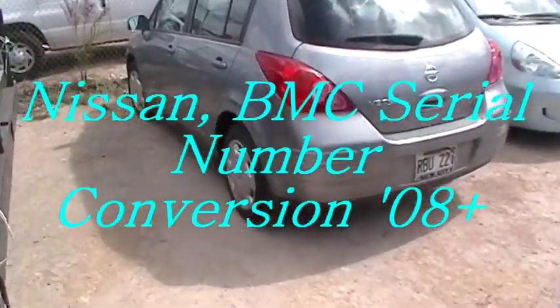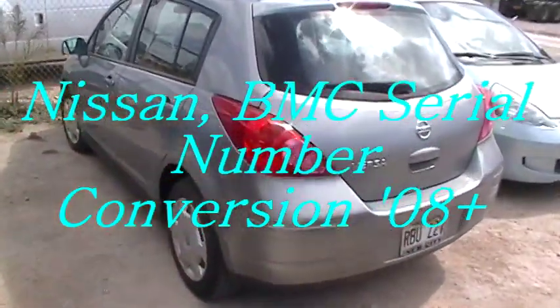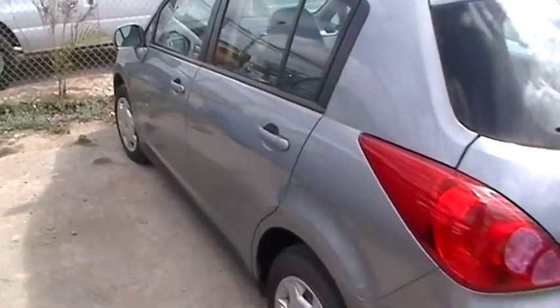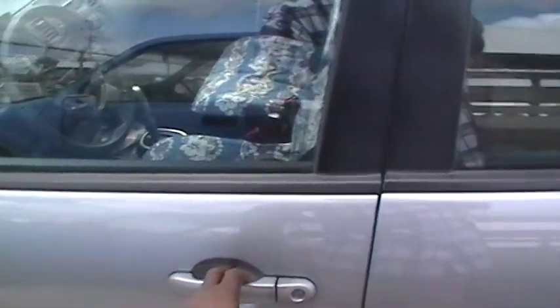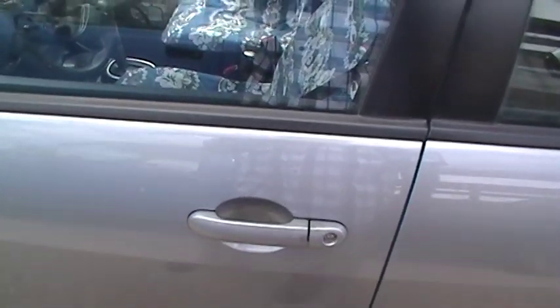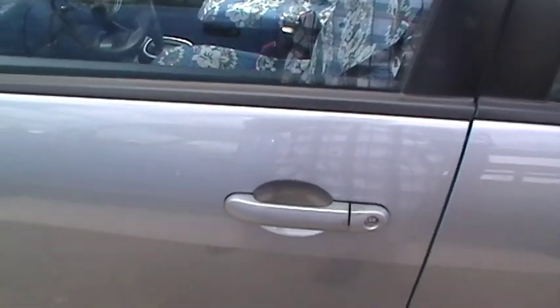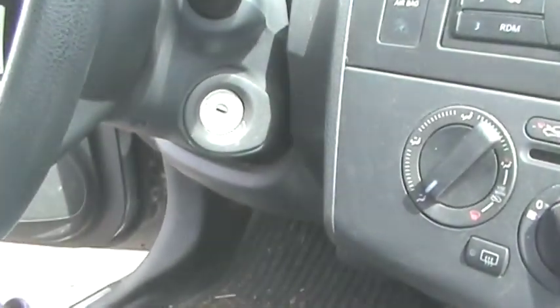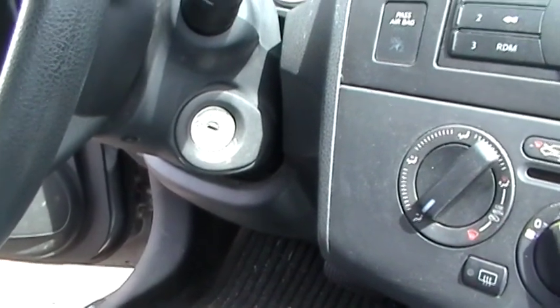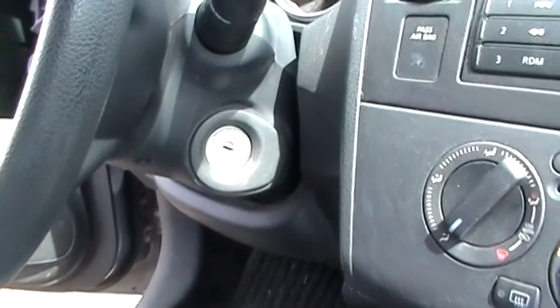This is a 2009 Nissan Versa with no keys at all. We're going to cut and program a key into this car. The car is locked, and I don't know if it uses a transponder or not, or if it uses a proximity or regular key, so I got to open it up first and then we'll go from there. We might just get lucky on this thing.